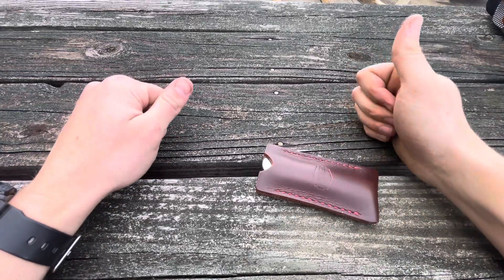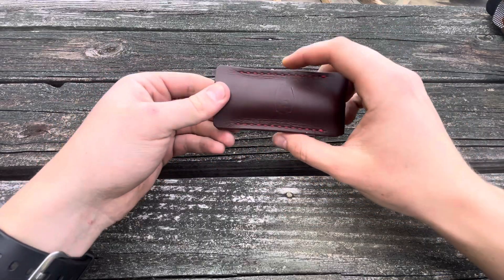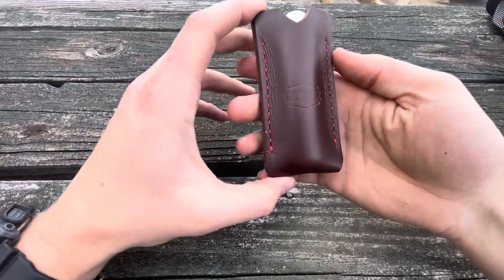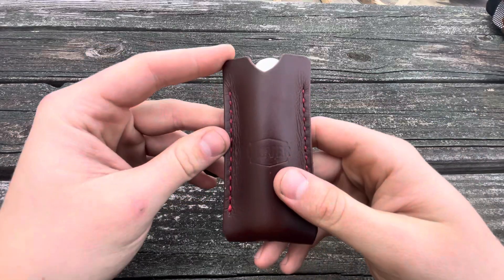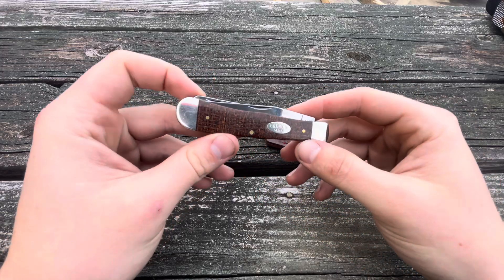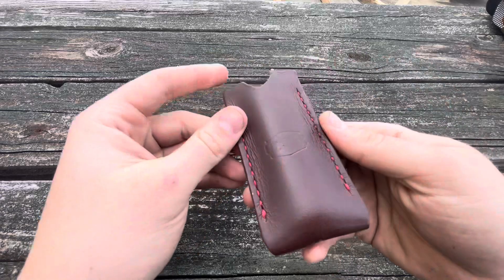What's going on everybody, Motown EDC here back again with another video. This one's going to be a short one, but we're making a Tina Tuesday video. Look in this slip — you'll probably already know what's in there. Obviously it's going to be the burlap micarta case trapper in the 1095 steel, but let's take a second to look at this.